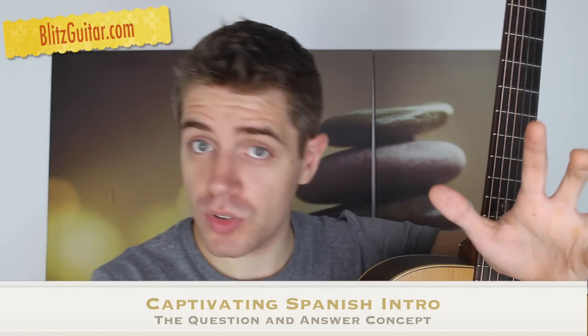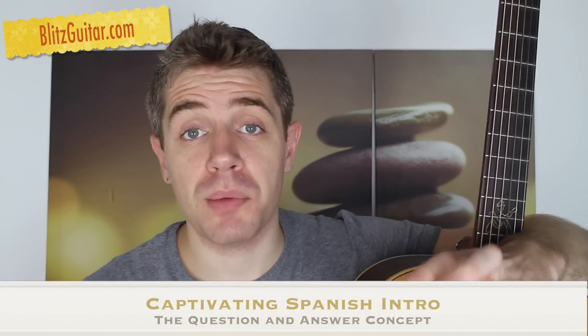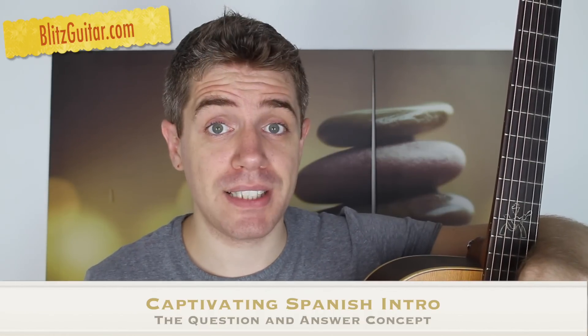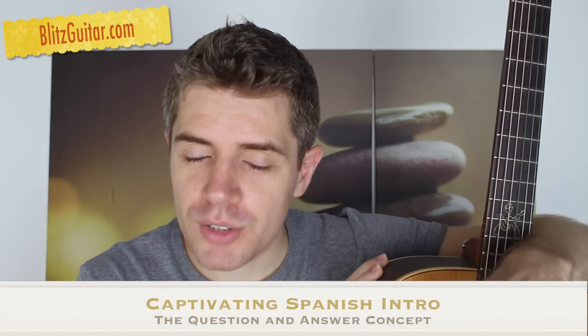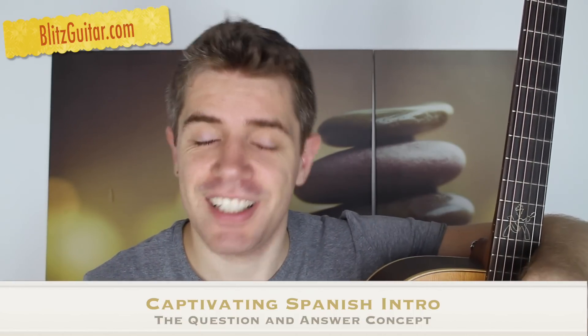One part is based on chords, one part is based on a melody. And we're going to combine both of them to create this beautiful intro. The chord progression is very simple. I'm going to take it step by step and show you exactly what I was playing in the intro. Let's have a close up and let me show you how to play that. Don't forget to subscribe to the YouTube channel if you want to keep up with all upcoming lessons.